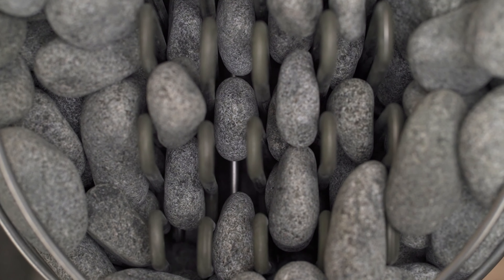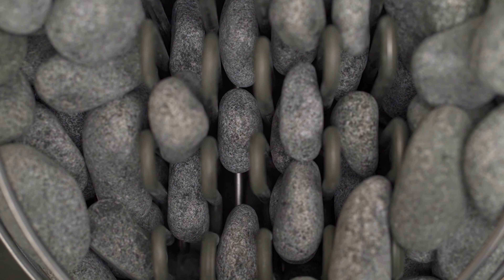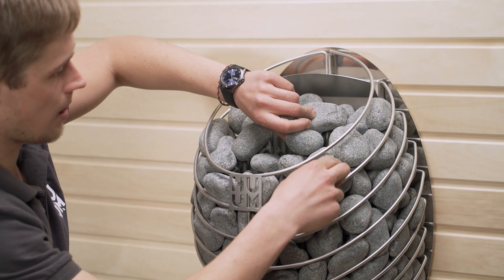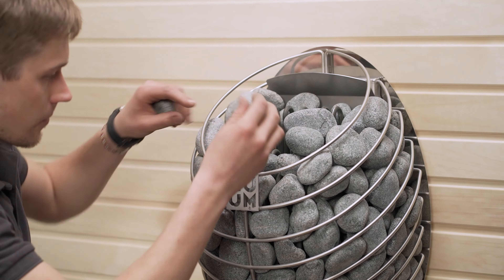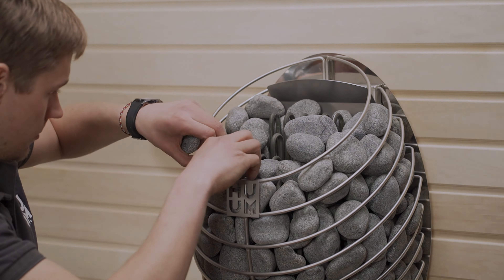The flatter stones work better between the heating elements in the middle. Remember, it shouldn't be too tight, because you want hot air to flow around them. One of your aims, though, is to ensure that the heating elements are not directly visible from the outside, especially when looking down from the top. You don't want water to land directly on the heating elements, because it's not too good for them, but also because the best steam comes straight from the stones.